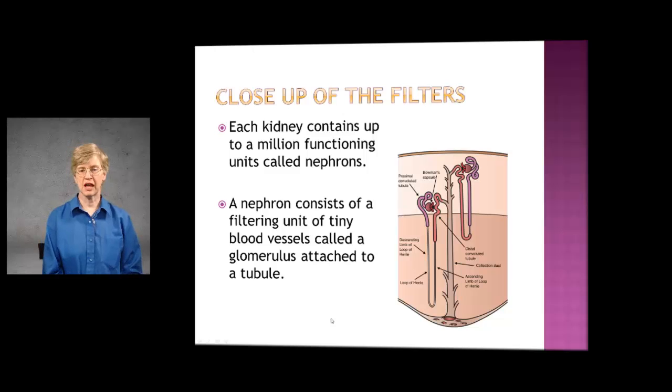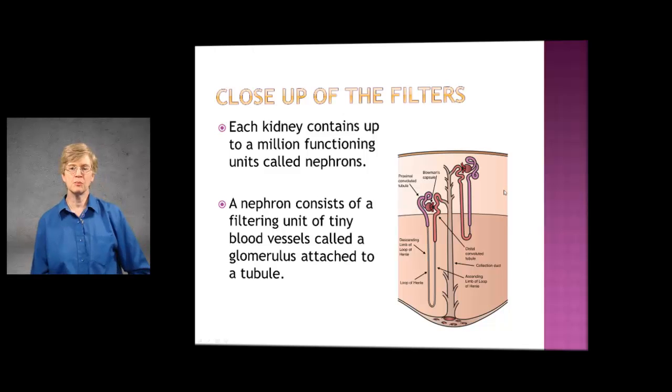This just shows a close-up of the filters. Your kidney has up to a million functioning filters, or functioning units, called nephrons. A nephron consists of a filtering unit of tiny blood vessels — this is the system that filters your blood and also filters your waste products. It filters about 200 quarts of fluid every 24 hours. Some of that fluid is lost, some is retained, but protein in the body is not filtered out into the urine at all normally.